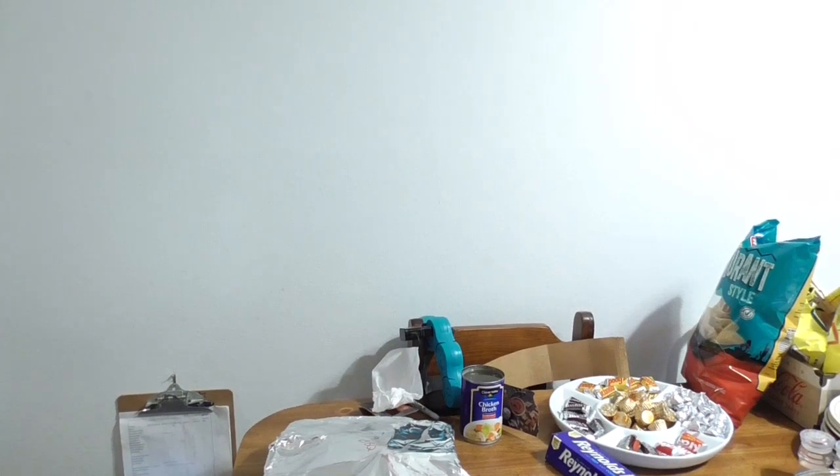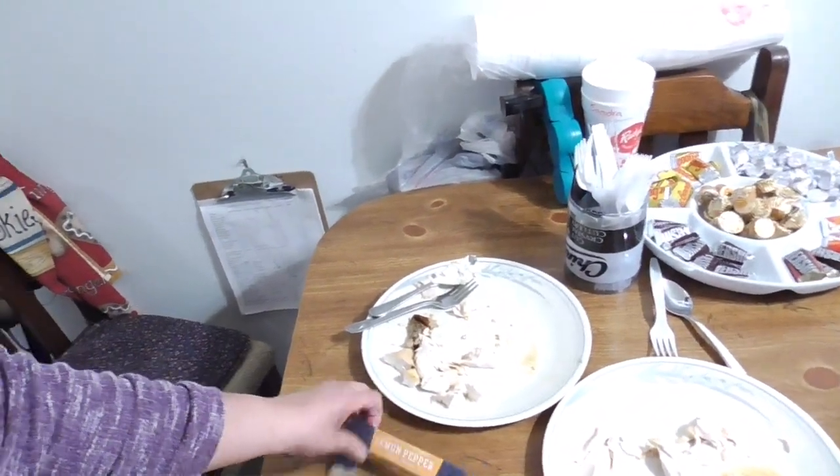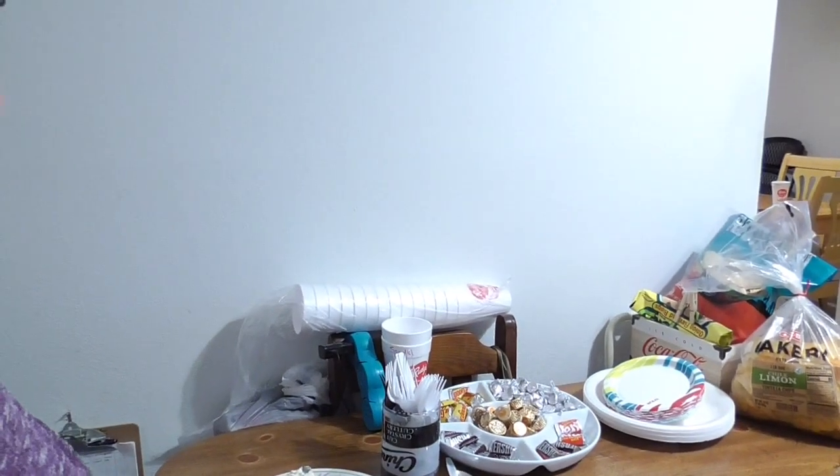We are back! We had so much family around that I forgot to film the finished chicken, but we got pieces of chicken on each plate. As you can see, there's hardly anything left — everybody said they loved it. Very juicy, and everyone was very happy with it.